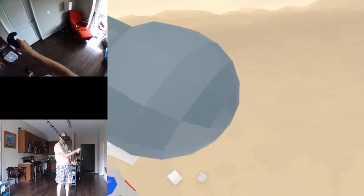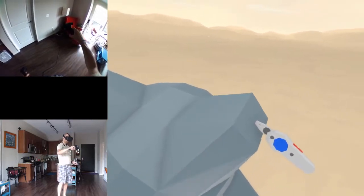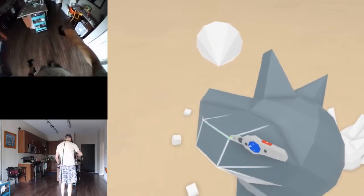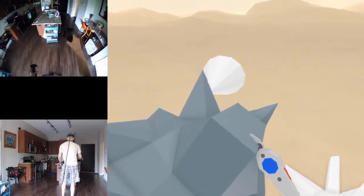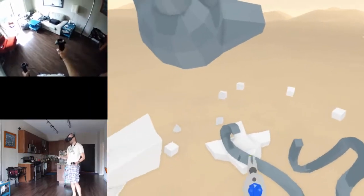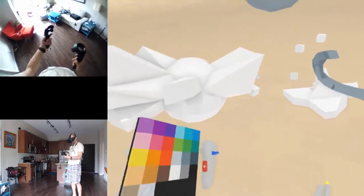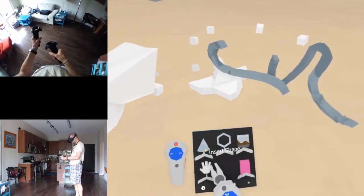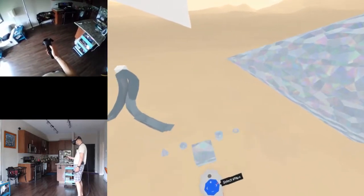I don't have any goal in mind here, I'm just playing around. But the fact that you can change the vertices and the edges - this is really interesting. Insert stroke, paint, shape, grab, erase - it's pretty simple but it is interesting. I like how simple it is; it doesn't have to be crazy complex.